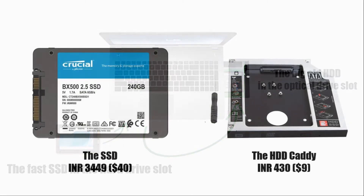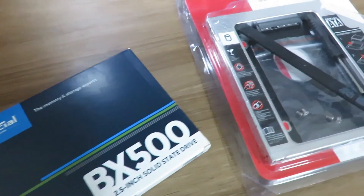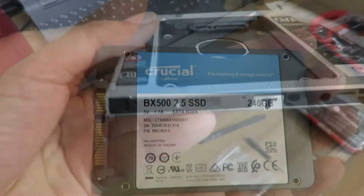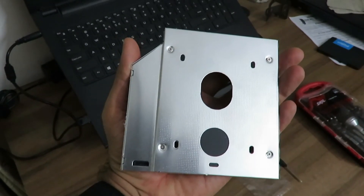The hardware I got is as follows. The SSD is the Crucial BX500 with a 240 GB capacity — this was among the entry-level SSDs available and came with a 3-year warranty. If you can stretch your budget a bit, consider getting a Samsung one since they are known for better performance and have a longer warranty of 5 years. The HDD caddy, on the other hand, was a generic one and you will find many of them online. Links to the products are provided in the video description below. And with that, we have everything we need for the installation.